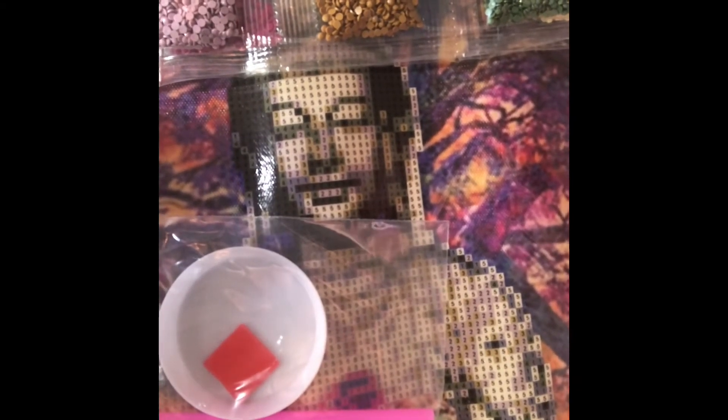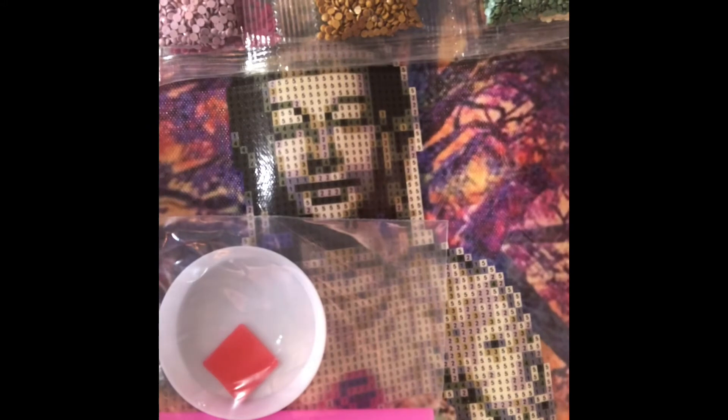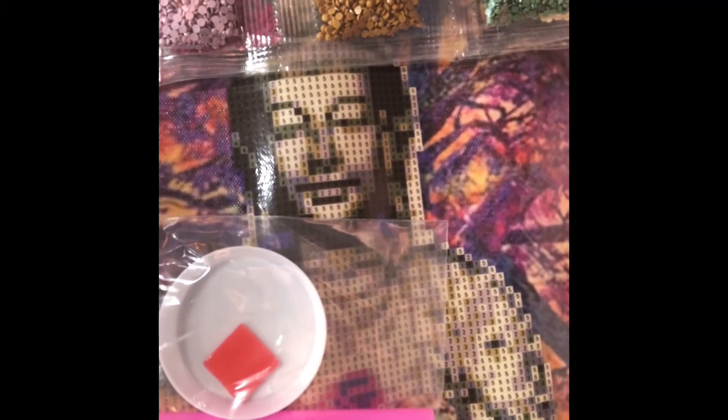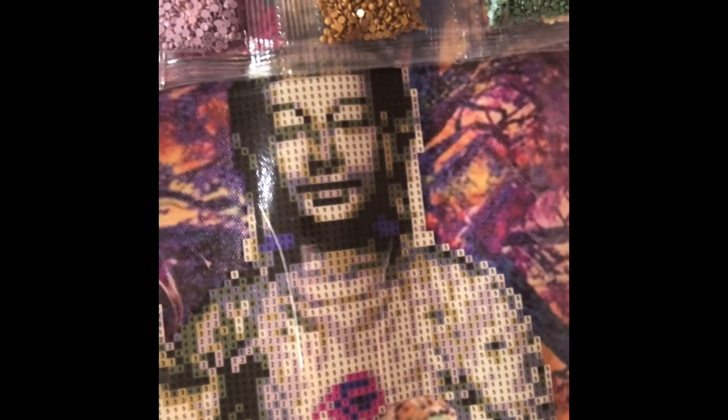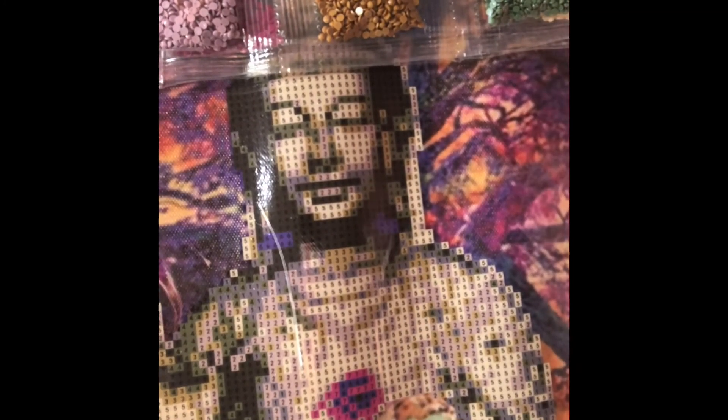I could probably start it now but I can't find my scissors — I just don't know where they've gone! They've disappeared. So I'm going to finish off this video and then do another one where we have a chat and just work through it and see how we get on. But let's have a quick look at the canvas itself.